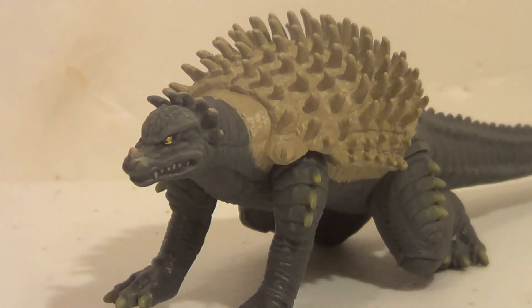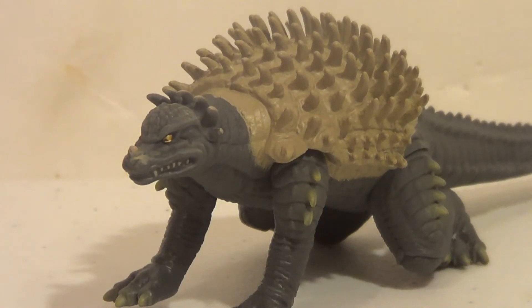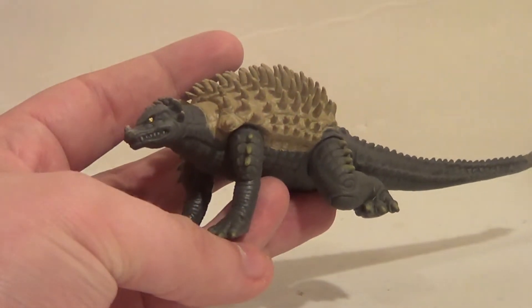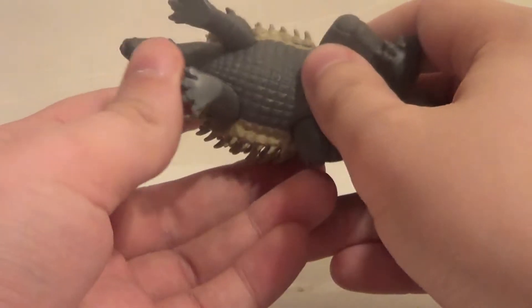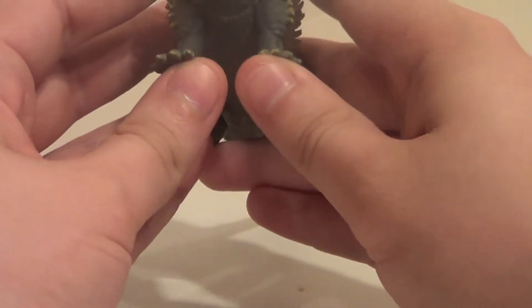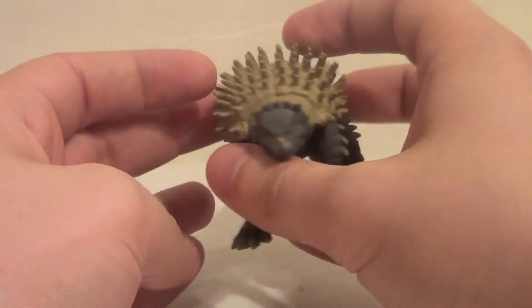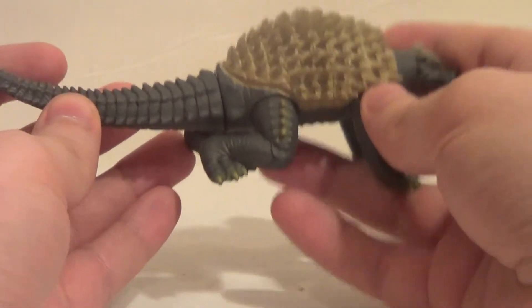Here he is out of package — the Bandai America Anguirus. He's actually a neat little figure, I really enjoy him. There's some assembly required; you gotta pop the tail in, but it's really no big deal. The plastic's pretty soft, so it's easy. I wish this was a Showa Anguirus, but they only want to give us Final Wars Anguirus these days — I guess just because he's the most recent. We need a more recent Anguirus so we can stop getting Final Wars.